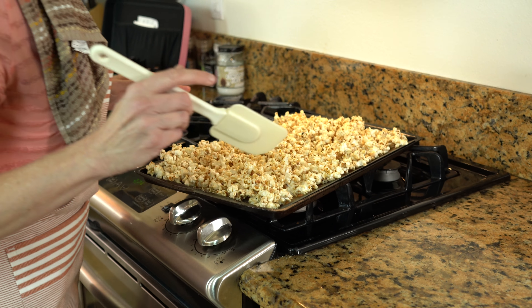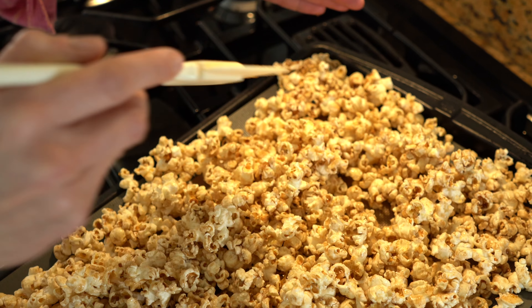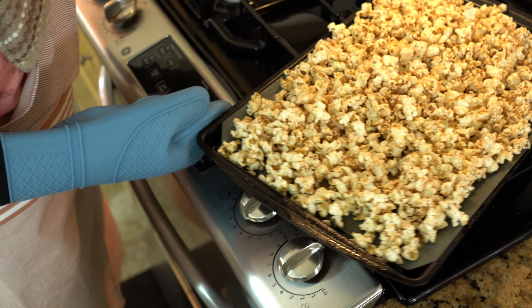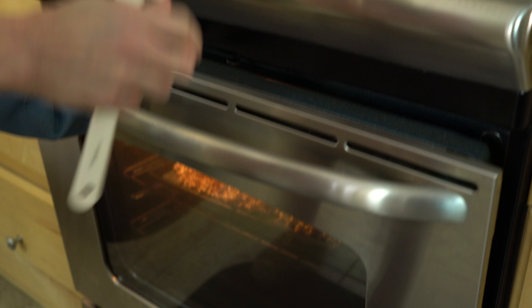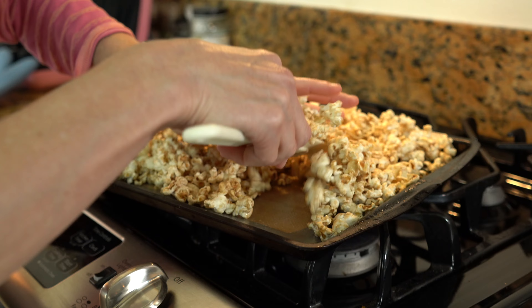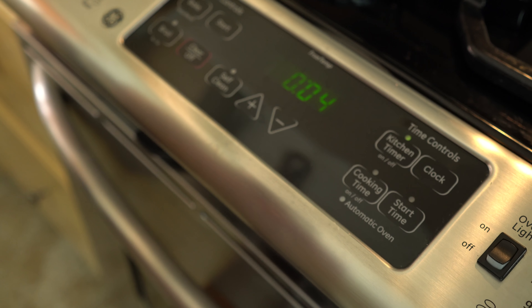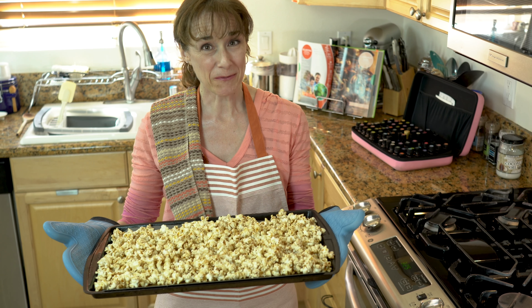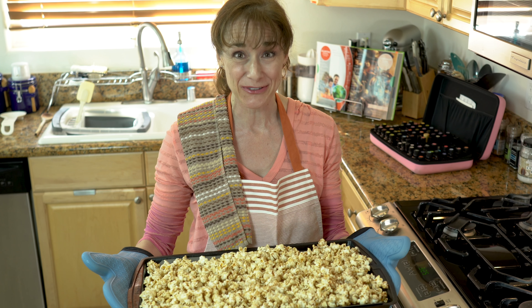Oh, it smells so good. Just take your time stirring and don't rush — you'll get them all flipped around. The cinnamon popcorn is ready; it looks great and smells great. Let's get started on the wild orange.